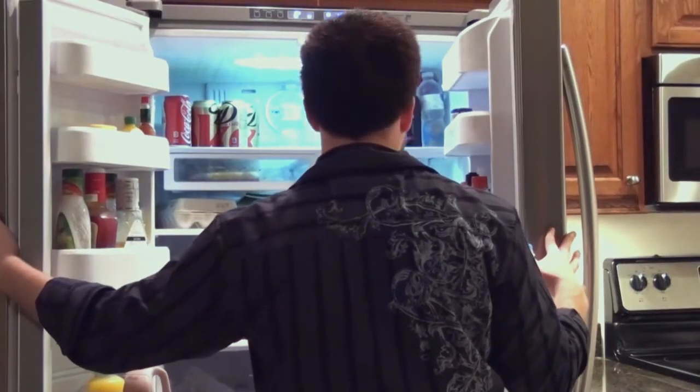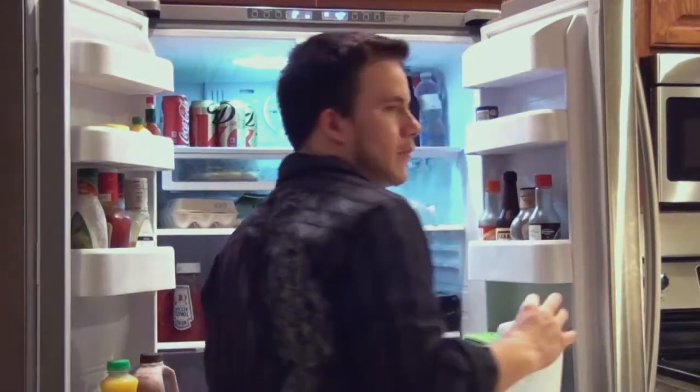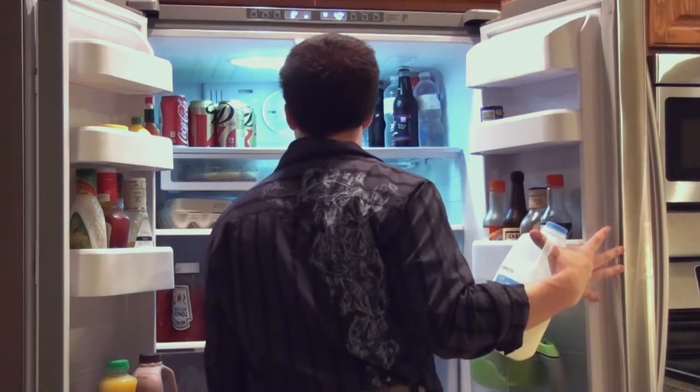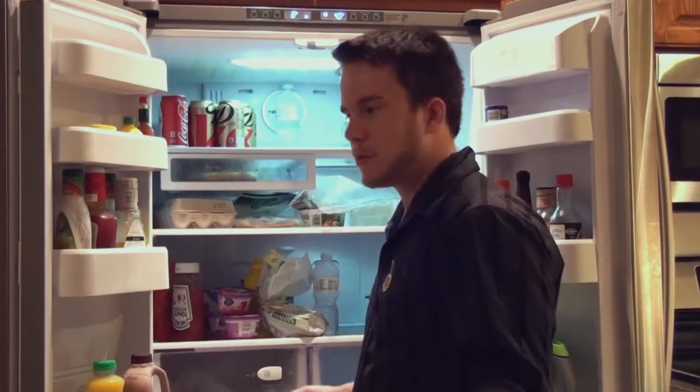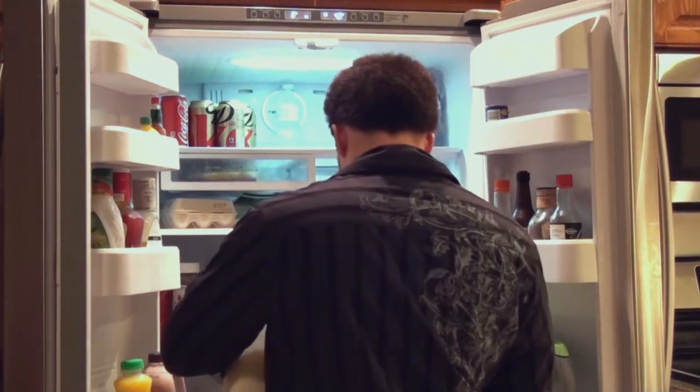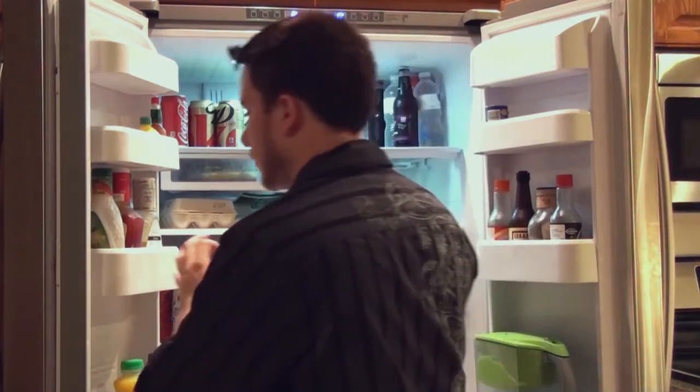Where's the butter? Do we have butter? Or margarine? We don't have the supplies? Oh. Okay, okay. This'll work.